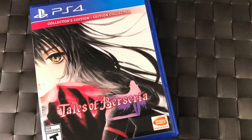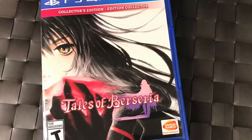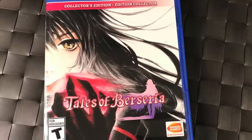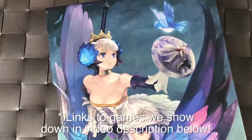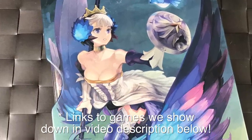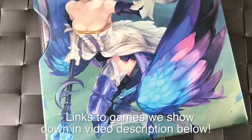Tales of Berseria is a little dark but still an excellent game — definitely pick that one up. Odin Sphere is a remake of the PS2 game — you can play both the PS2 version and the newer hack-and-slash version on the PS4. Great voice acting and story.